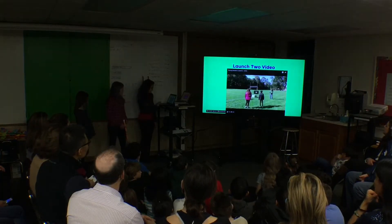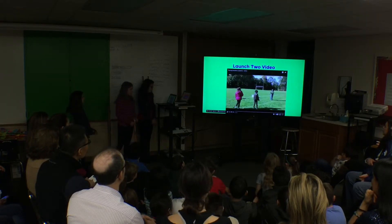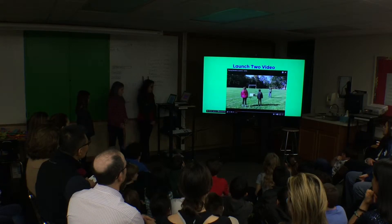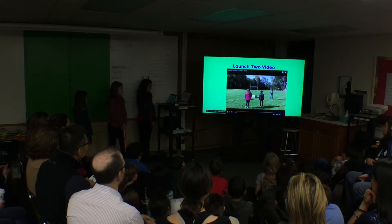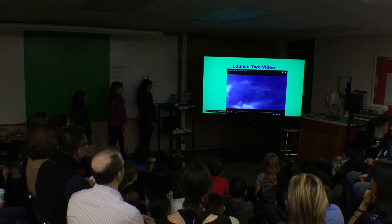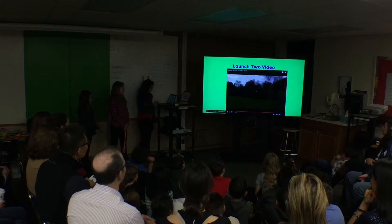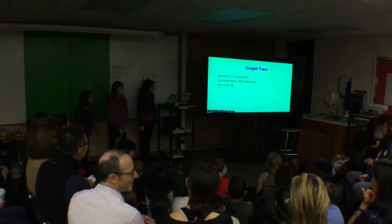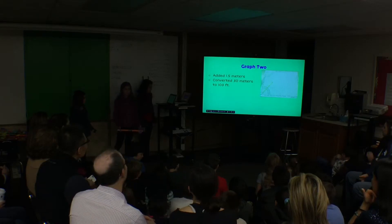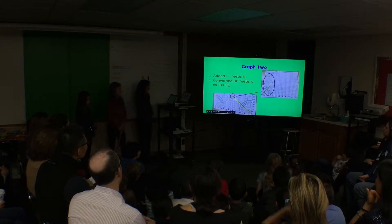This is our launch two video. Abby and I pumped to 50 PSI. Abby is counting down and Danielle is ready to press the button. On our graph two, we did the same calculation process as graph one and converted 30 meters into 103 feet.